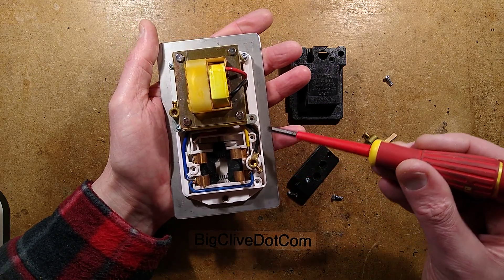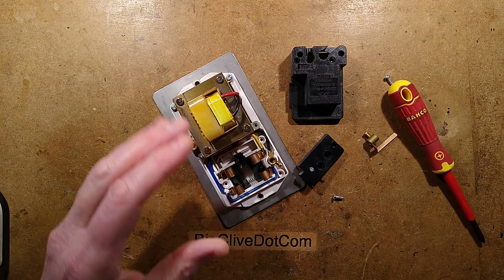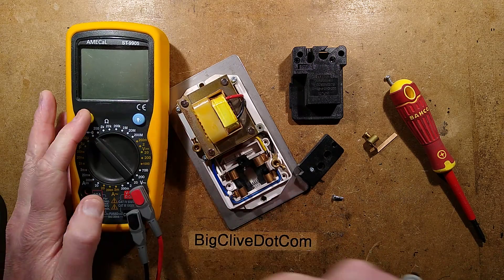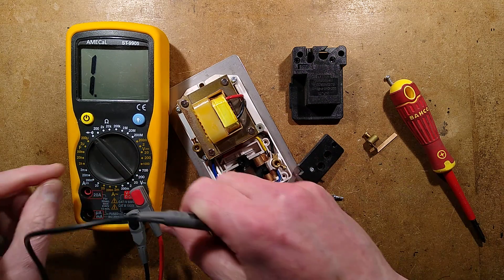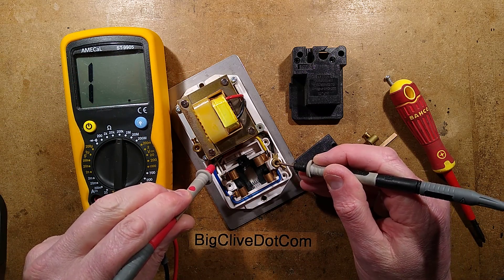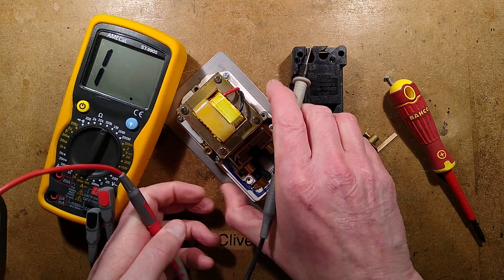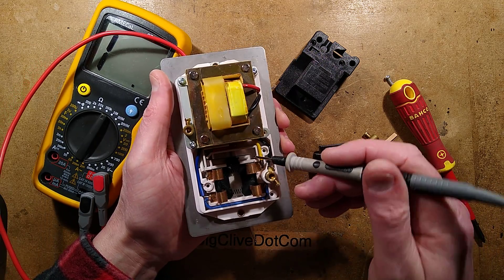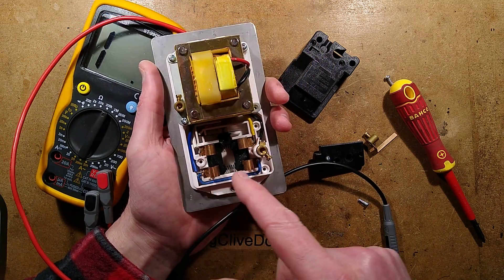So there's one wire going — there's probably the neutral going to the transformer. The red is going via this little switch contact. Let's do a test right now. Let's get the meter in and set it to continuity. I'll try it and go across there. Nothing. What about a resistance reading? This thing is dead — it's kaputski. This blue wire here is the common neutral to these two, so it's the zero volt one. The white wire is the 115V and the yellow wire is the 230V.